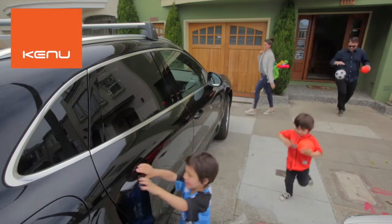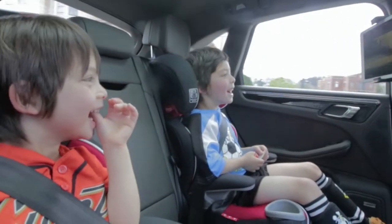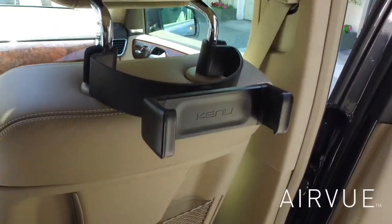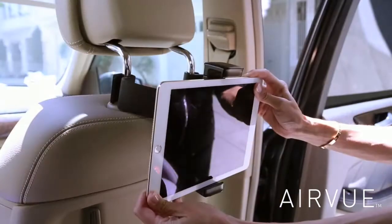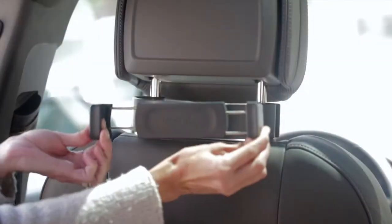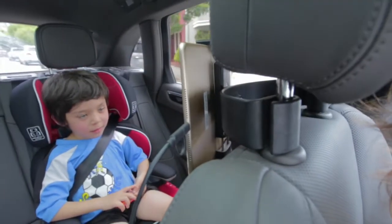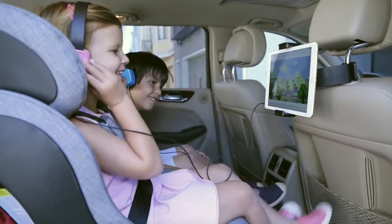Your family is constantly on the go, and with most of your time spent in the car, keep your VIPs in the backseat entertained using AirView, the tablet mount that installs in a flash. AirView easily attaches to the back of your car's headrest, and the spring-loaded jaws securely hold any tablet to keep your kids occupied on the way to soccer practice or a long road trip.